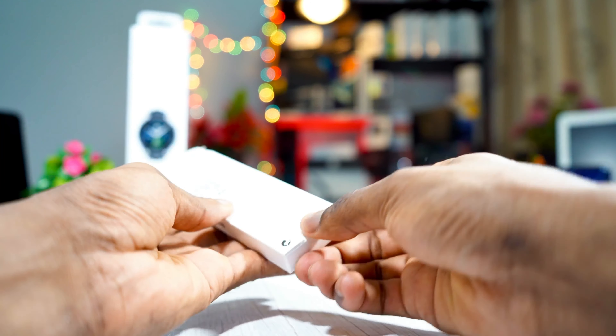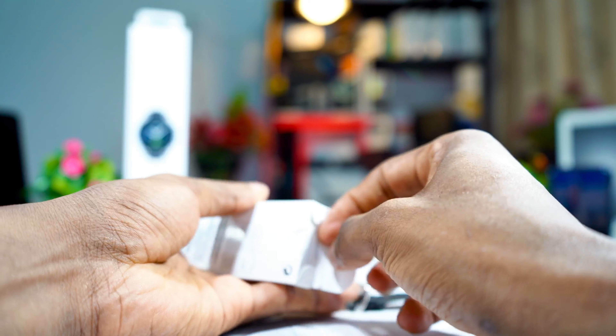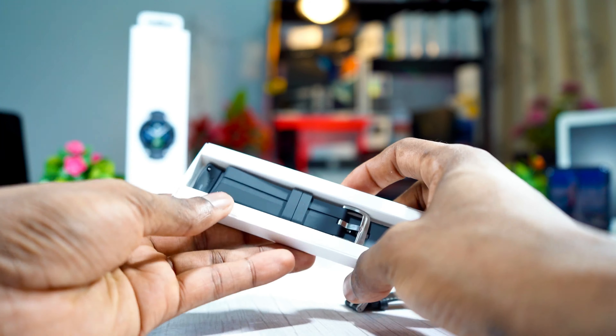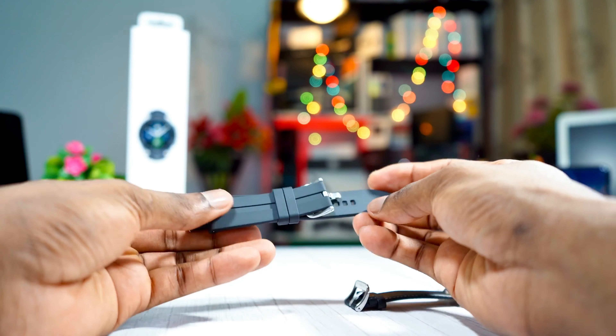So let me just open this one at the bottom. Yeah, there we go. Take it out from the package — that's all, there's nothing in there, just the band.